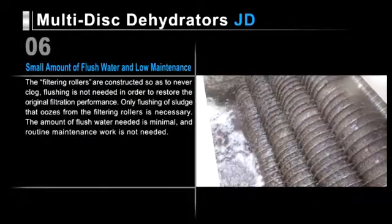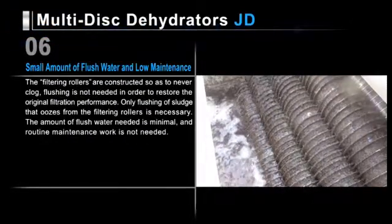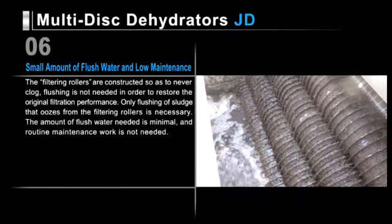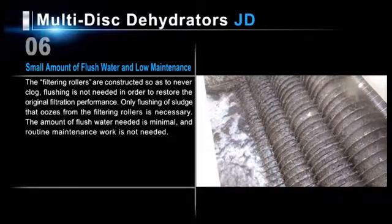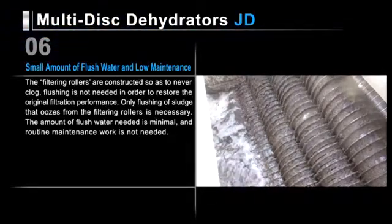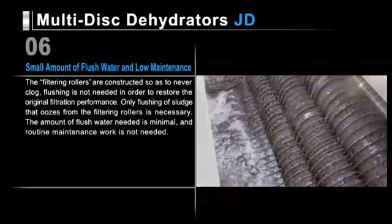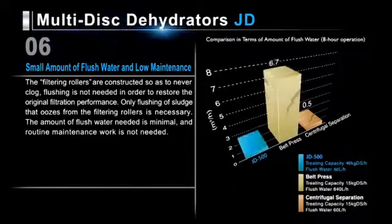Because a dehydrator's filtering rollers are constructed to never clog, flushing is not needed in order to restore its original filtration performance standards. Only a small amount of water is necessary to wash away sludge that oozes from the filtering rollers. Thus, the amount of flush water needed is minimal and routine maintenance work is not needed. We compared our JD series against other dehydrators of similar treating capacity: in terms of flush water consumed in eight hours of operation, Tsurumi dehydrators required about one-fourteenth the flush water of belt press dehydrators.